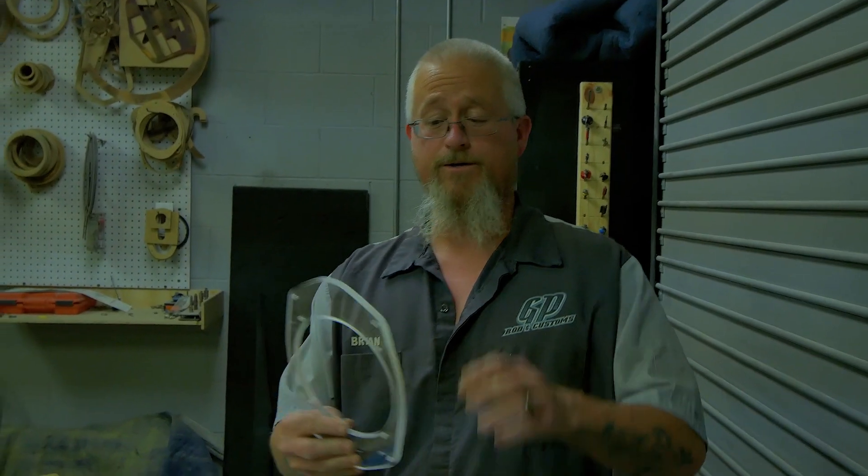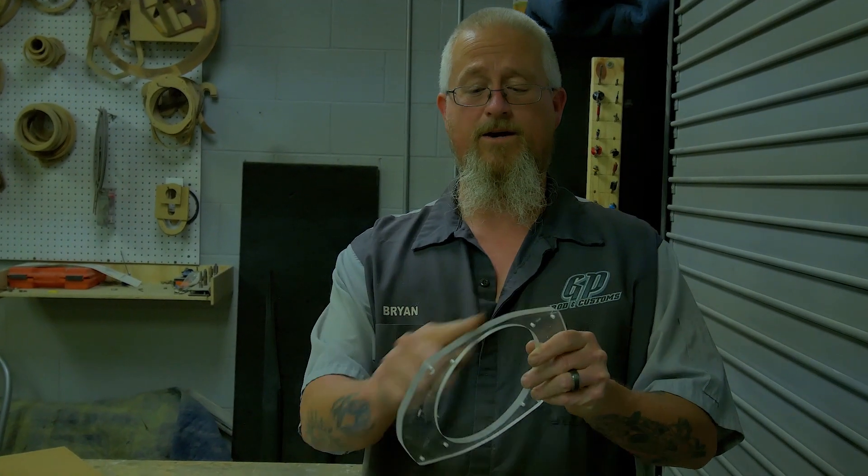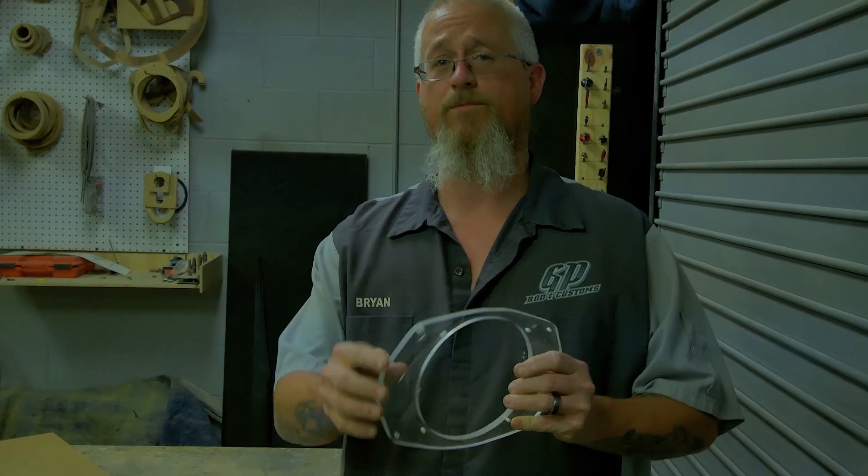The next thing we're going to do — since all these edges are super sharp — is take my smallest round-over bit and round over every edge on here just to smooth it out and make it look nice. That way when we paint it, it looks almost like a factory piece.